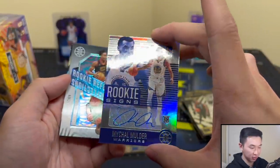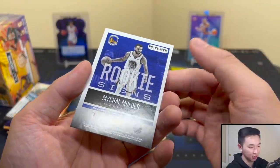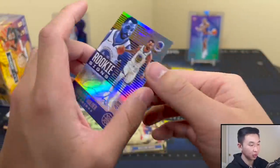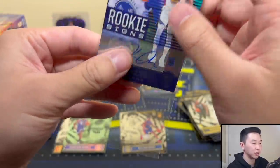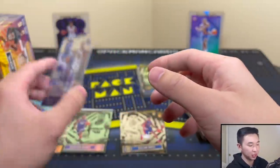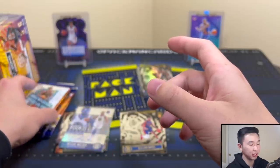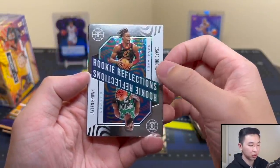Oh ho ho — ask and you shall receive! We got an auto — Michael Muller, rookie auto. Pretty cool, I don't see any numbering but it's a cool autograph. Getting any autos from retail or numbered cards is always a dub because they give them sparingly — always happy to see them. Jaylen Brown and Isaac Okoro Rookie Reflections, I like that.